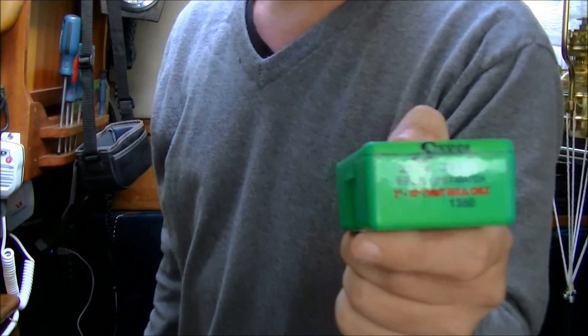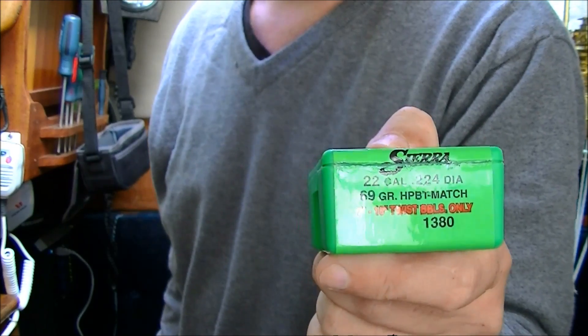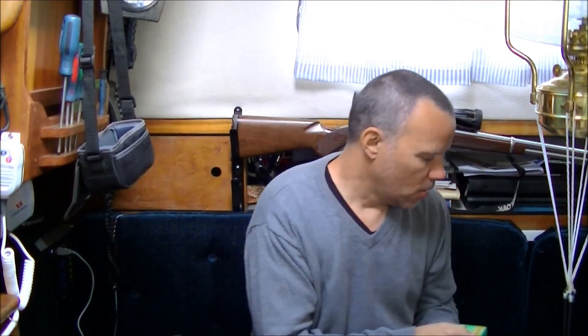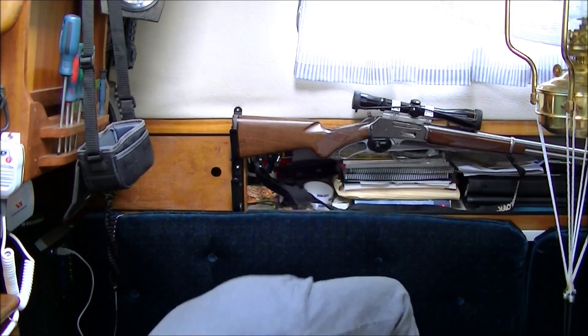The .223 really likes the Varget. The bullet is a Sierra 69 grain, hollow point boat tail. They say it's only for 1-in-10 or tighter twist rates.